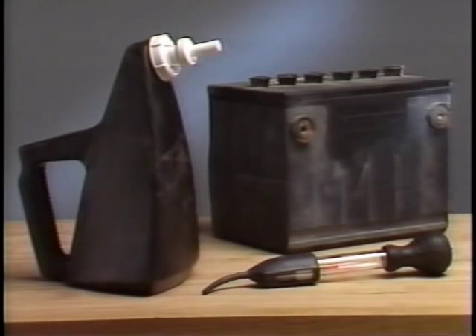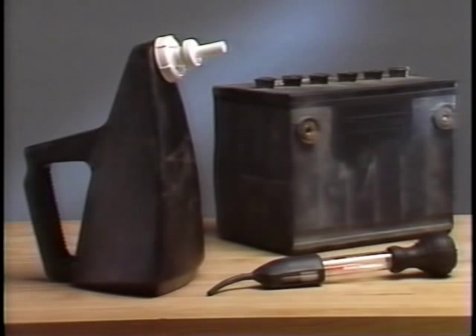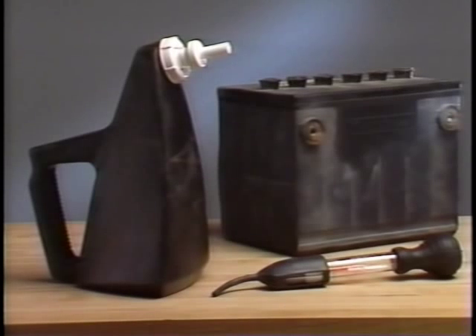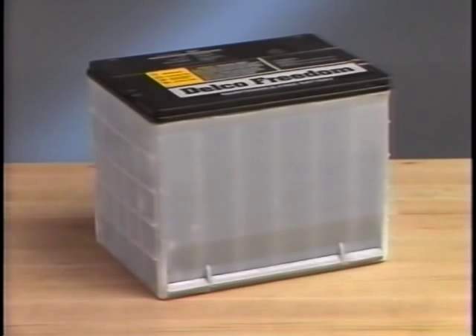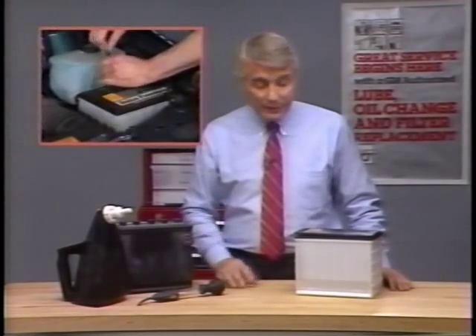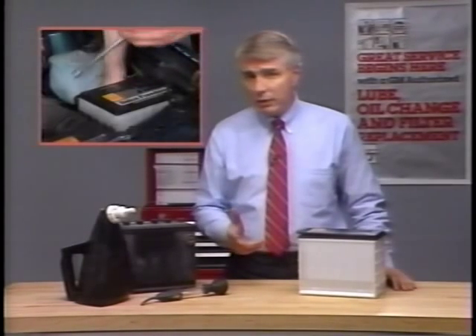Do any of these look familiar? They're sure not the familiar sight they once were in service departments. The old-style batteries, the filler jugs that metered distilled water, the hydrometers for measuring battery acid — all have been made obsolete by the new so-called maintenance-free batteries. It's for sure that maintenance-free batteries have eliminated the need to constantly monitor and replenish battery water. But does that make them truly worthy of their name?